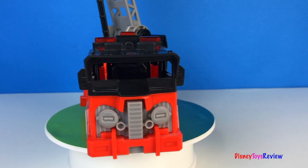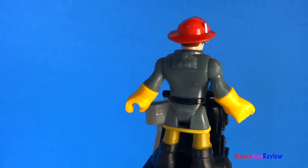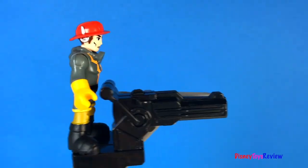Thank you guys for watching my video! Don't forget to subscribe and stay tuned right here on Disney Toys Review for more videos with your favorite toys!